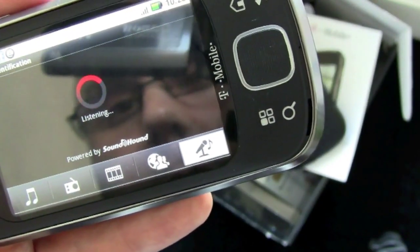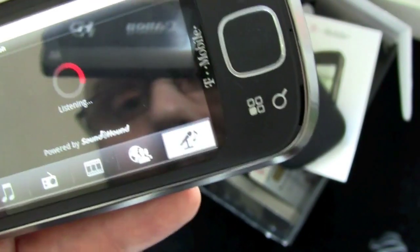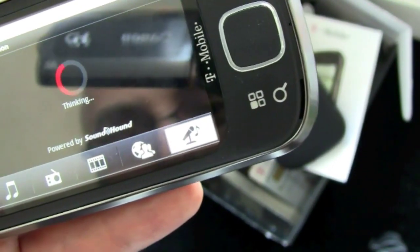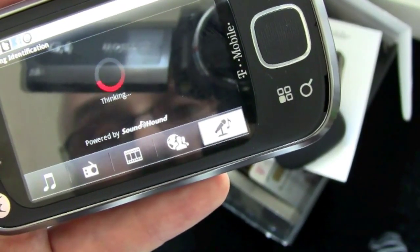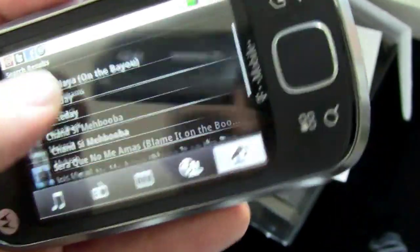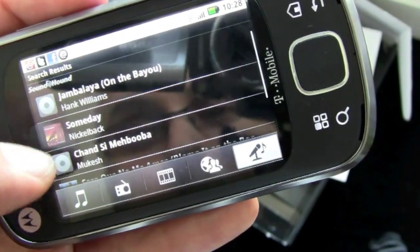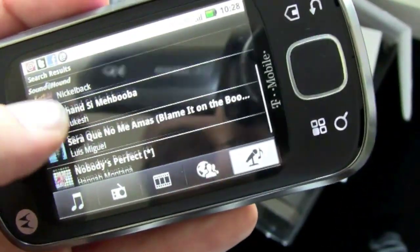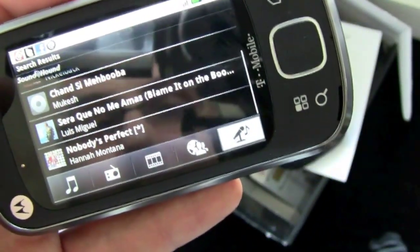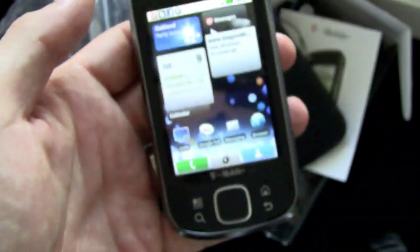I tried singing 'Comfortably Numb' by Pink Floyd into SoundHound, but clearly my singing is horrible. It came back with Hank Williams, Nickelback, and Hannah Montana — not Pink Floyd. I'll give the benefit of the doubt to the app since my singing was way off-key. Try it with actual music and I'm sure it'll perform better. But that's a quick look at the Qlik XT.